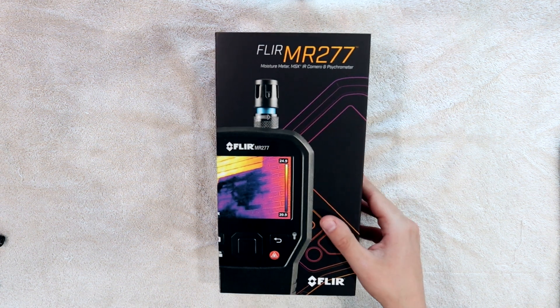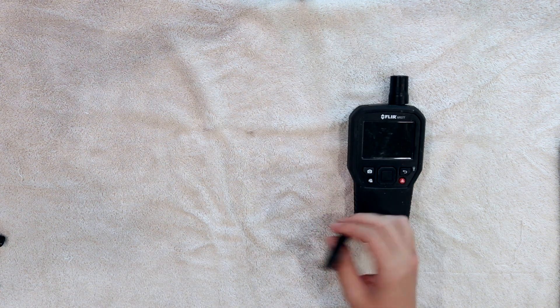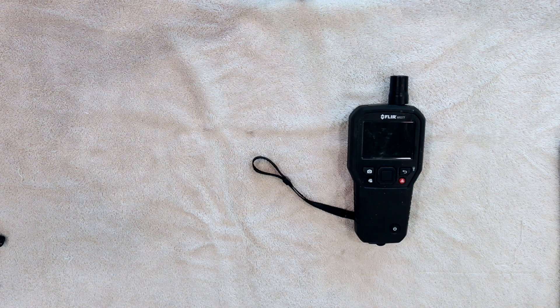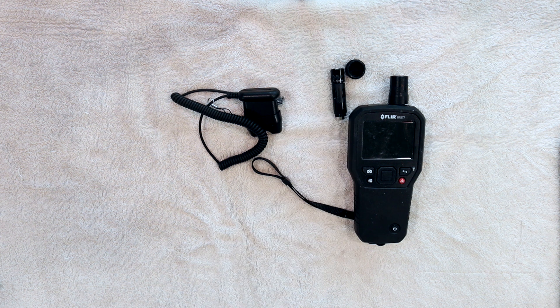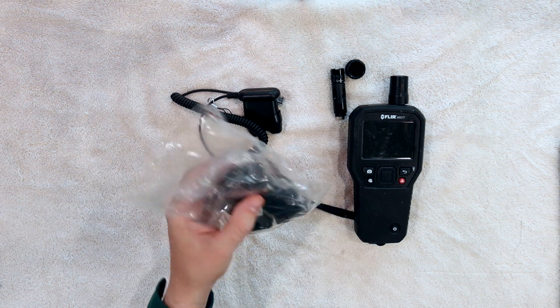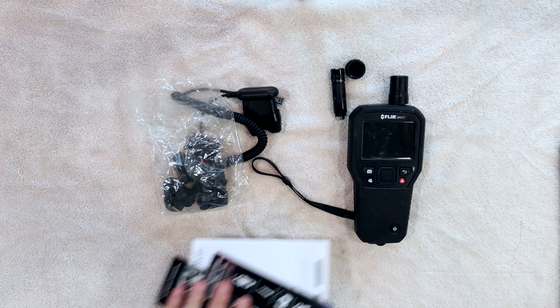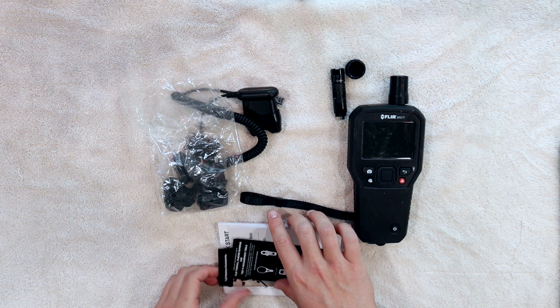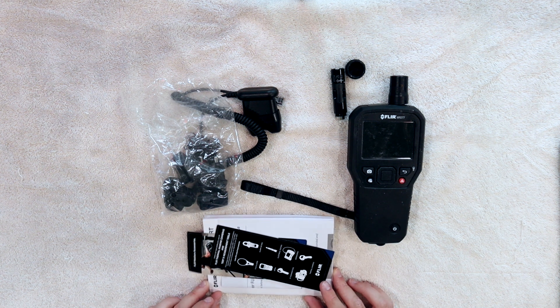So what is in the box? We have the device, the FLIR MR277, with a lanyard that you can attach. It comes with the pin moisture meter attachment, a cap, and another piece for the hygrometer feature. We have a bunch of different converters for electrical outlets so you can charge it wherever you need to go, along with some paperwork which includes a quick start guide and a warranty.